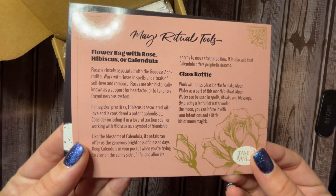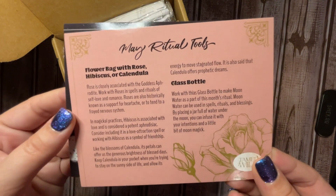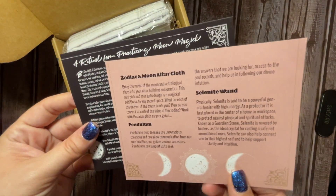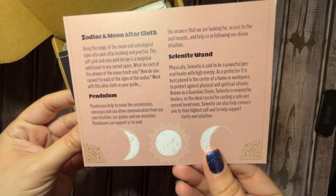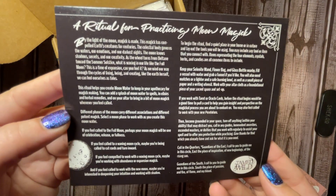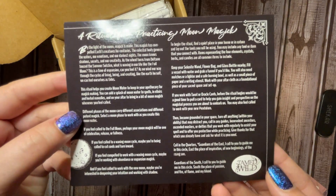So we've got our ritual tools. Looks like we have a flower bag with rose, hibiscus, and calendula. A glass bottle, a zodiac moon altar cloth, pendulum, and selenite wand. And then a ritual for practicing moon magic.